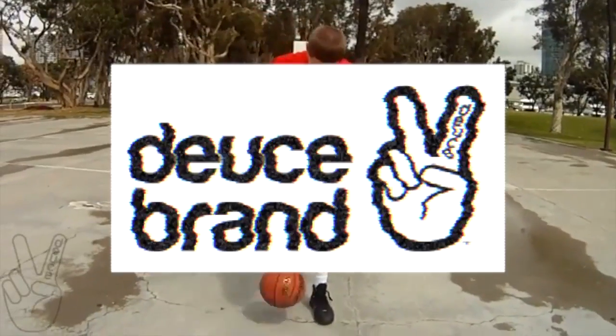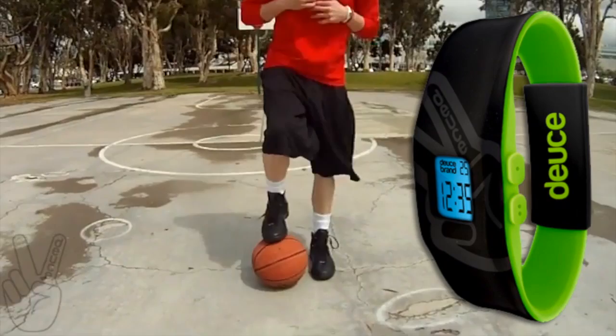This episode of Shot Mechanics is brought to you by Deuce Brand — cutting edge wristwear designed specifically for athletes and performance. Look good, play good with Deuce Brand. Check out the full collection at DeuceBrand.com.